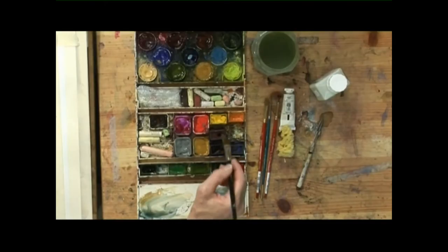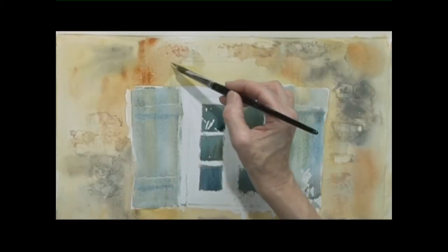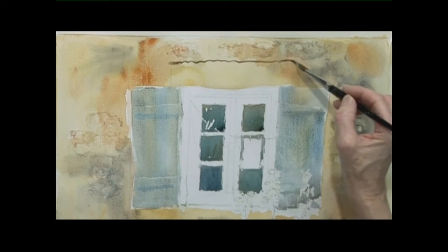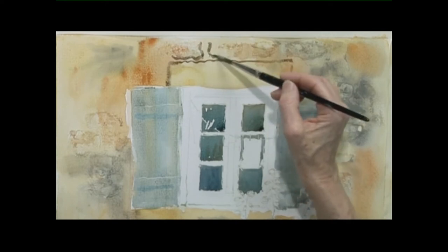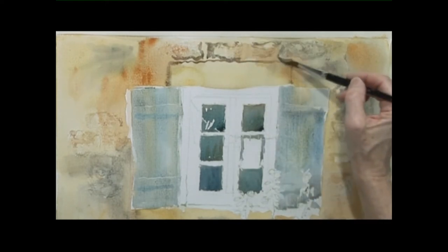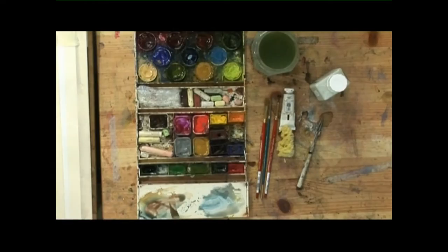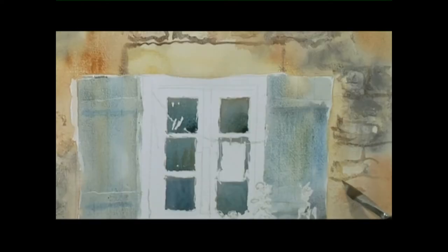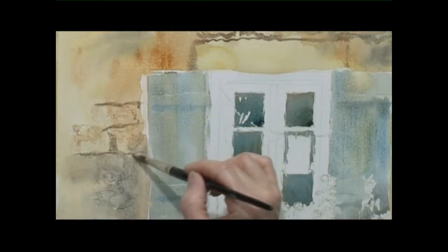Now on the top of the window there is a structure, and I'm going to make that a little more obvious with burnt sienna and a touch of blue — just making some squares, little blocks, and around some of the stonework, so it looks a little bit more random, a little bit older, and a bit more weathered. This is still burnt sienna and a touch of Winsor blue on the other side as well.